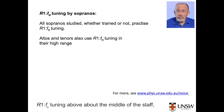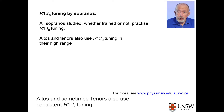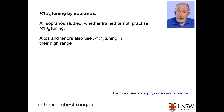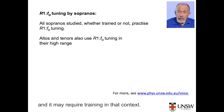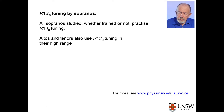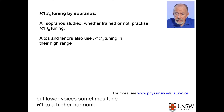In the context of scales, every soprano we've studied, whether trained or not, uses R1-F0 tuning above about the middle of the staff, lower for close vowels like OO. Altos and sometimes tenors also use consistent R1-F0 tuning in their highest ranges. Resonance tuning is harder for leaps than for scales, and it may require training in that context.